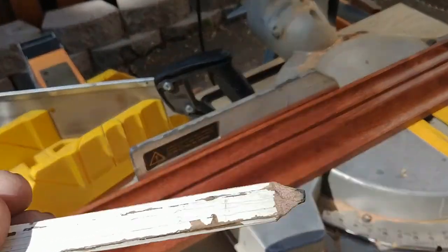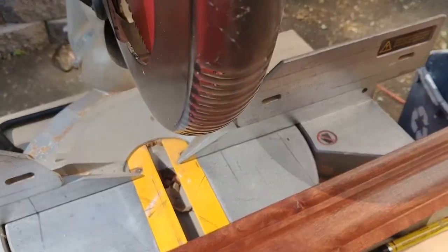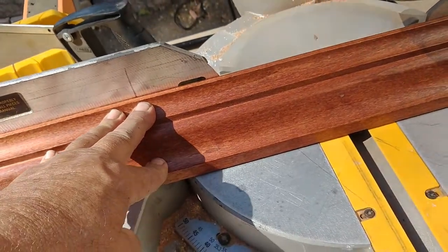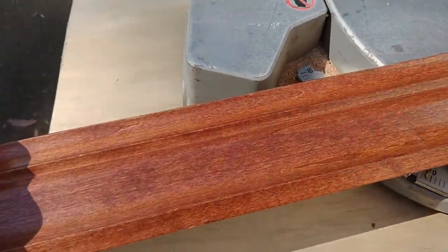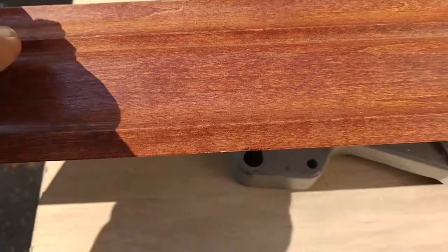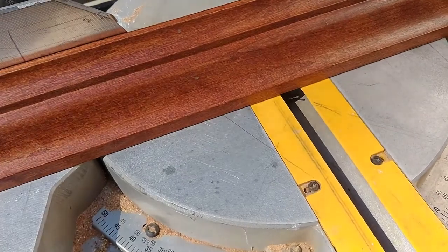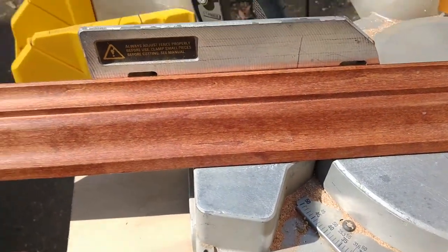If you look at the table on my top side, you can see there are all kinds of lines on it. Some are made with Sharpies — that was a mistake, they won't come off. The first thing you want to do is set your piece of crown on the chop saw. There's a fat side and a small side: the fat side goes against the ceiling, the small side goes against the wall. When you're cutting it on the chop saw, you're cutting it upside down, so you always have the fat side down.